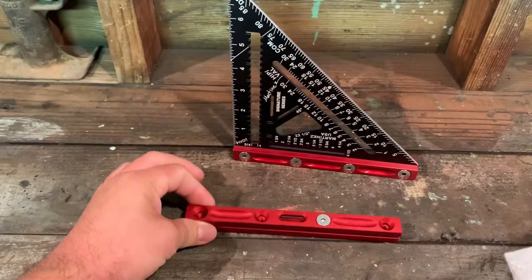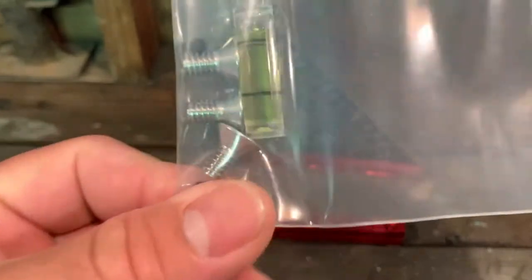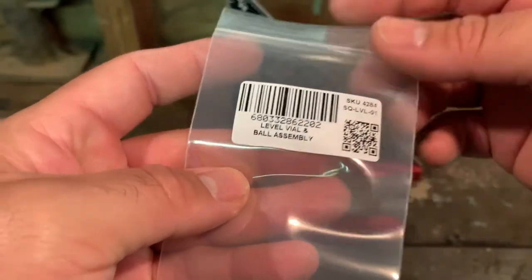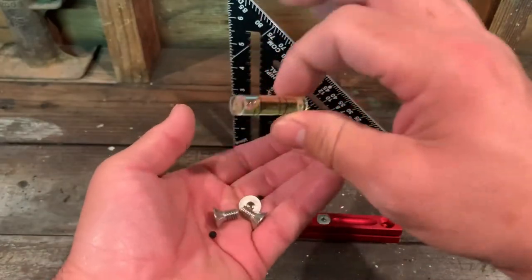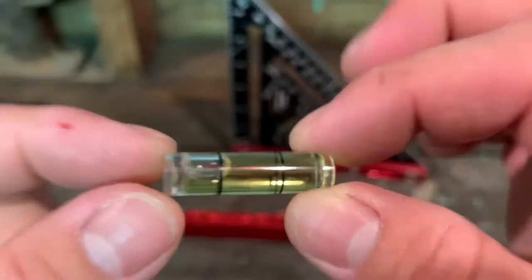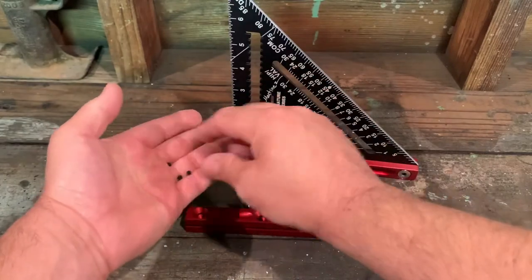Inside there are some screws and also some stoppers. This is the level and vial ball assembly — pretty cool. It comes in a nice heavy-duty zip-lock bag. These vials are also made in the USA; they are made by the Johnson Level and Tool Manufacturing Company — very fine quality vials.